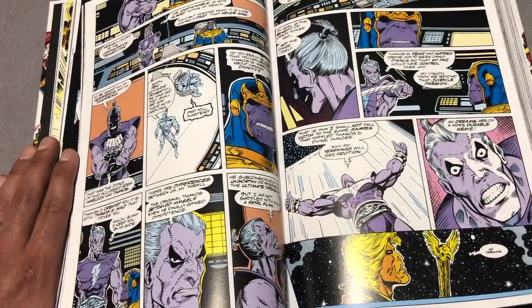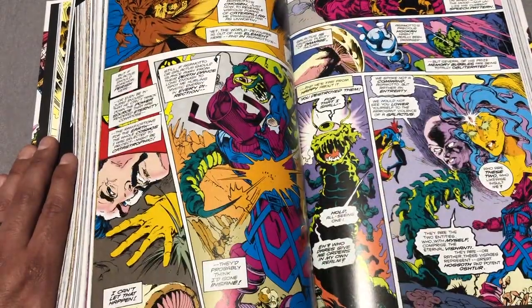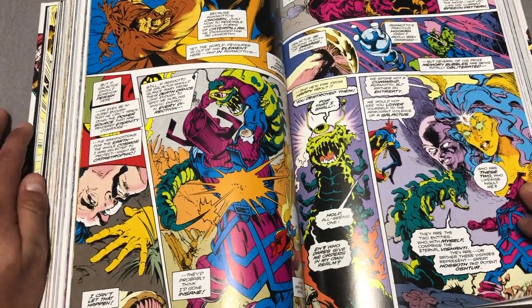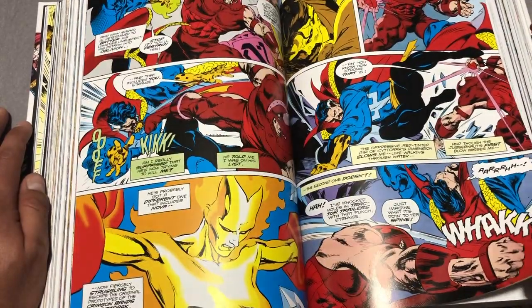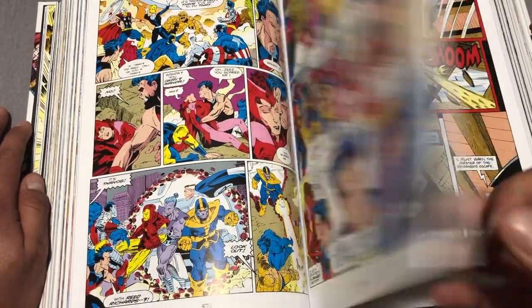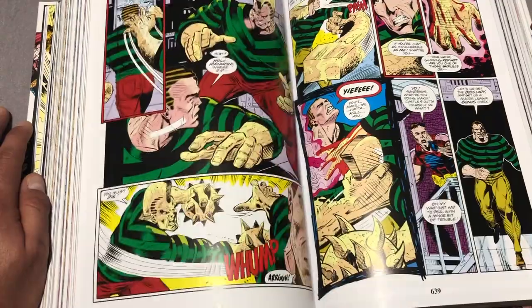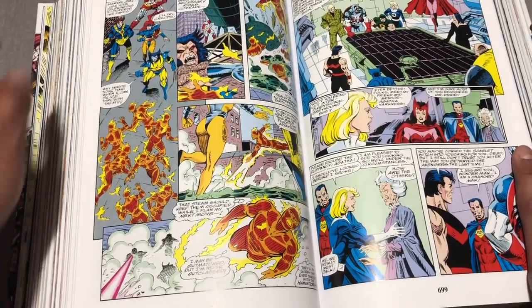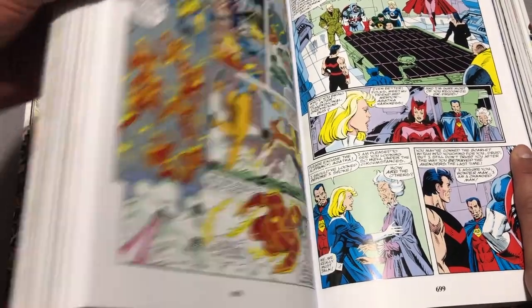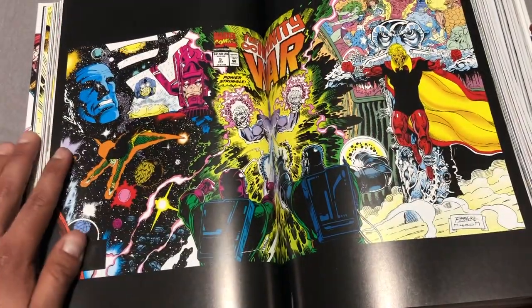I think this sets up the groundwork for that. But if you enjoyed the Infinity Gauntlet Omnibus and you already have it, then yeah, buy this — because I'm sure we're going to get an Infinity Crusade Omnibus collecting that material, and I'm sure they will end up reprinting Infinity Gauntlet one day. That way you can have all three books side by side, including the Thanos Origins book. But if you already have this material in the Infinity Gauntlet box set, then no — the oversized art isn't worth it. It's the same stuff that's already in there. No need to upgrade, unless you're a completist.